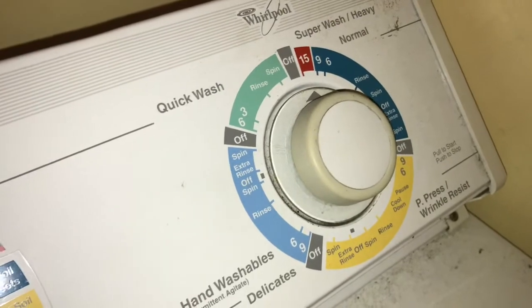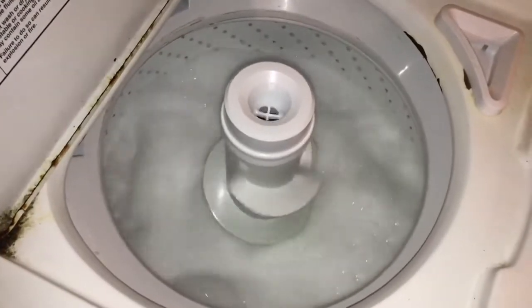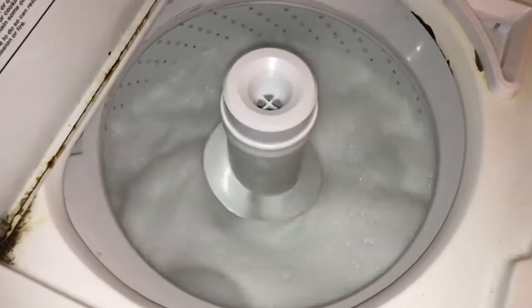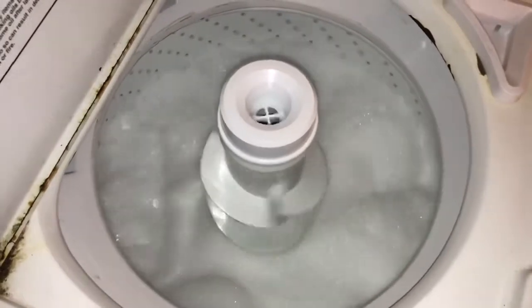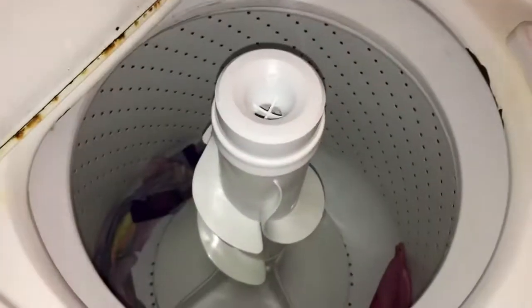I go ahead and start the washing machine, let it run the full cycle, and then I put them in the dryer.